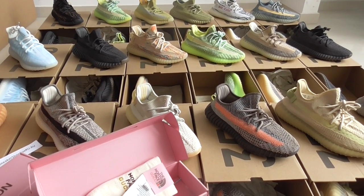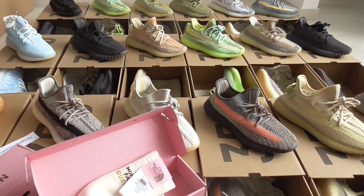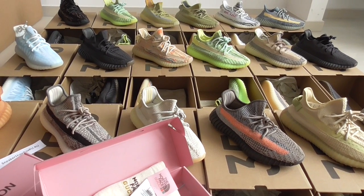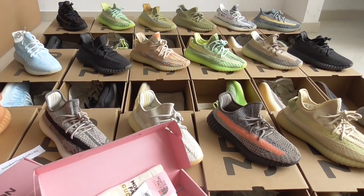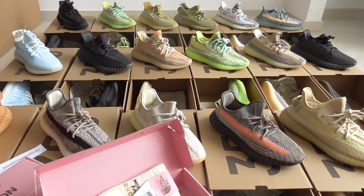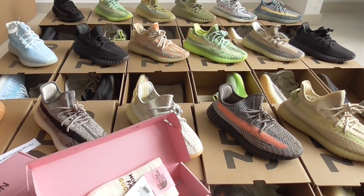The deal for the EZ is $115 for each pair and you can pick any different colorways. There are more colorways than what you see in the video — you can go to my website to find more different colorways.